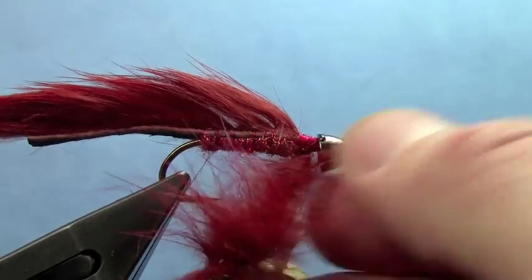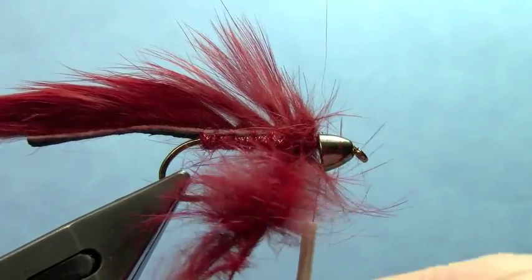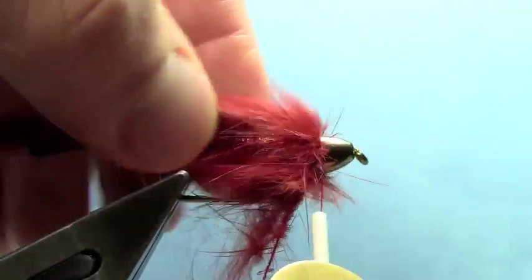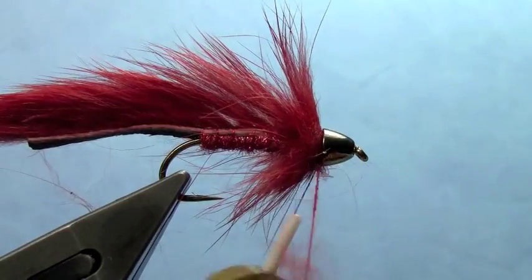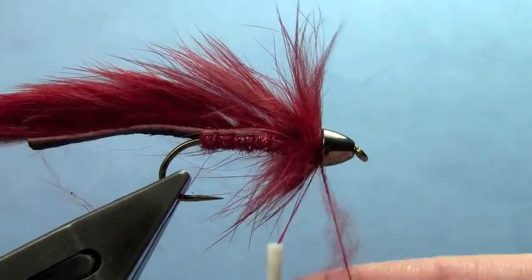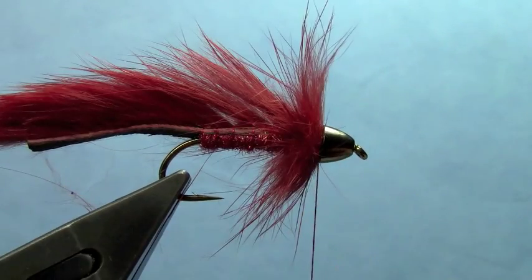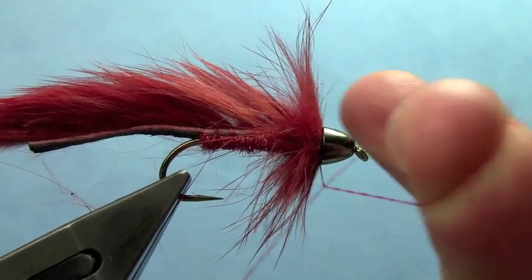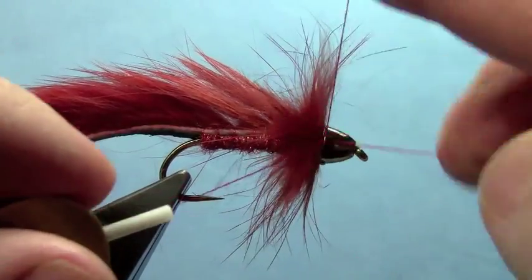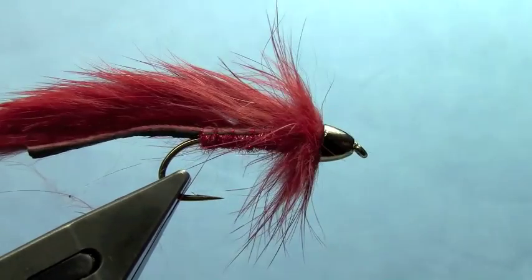After I've spun that up, I'm going to wrap my fur hackle. Once that's wrapped on, we'll tie that off. Make sure it's not going to come undone on you — you don't want to redo that process. Go ahead and pick out any fibers that got trapped down while you did your dubbing loop. Then you can go ahead and throw in your whip finish behind the cone there and trim off your excess.